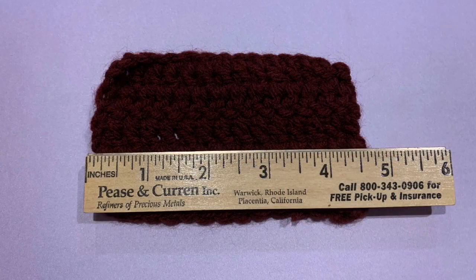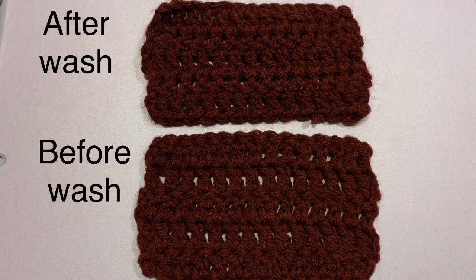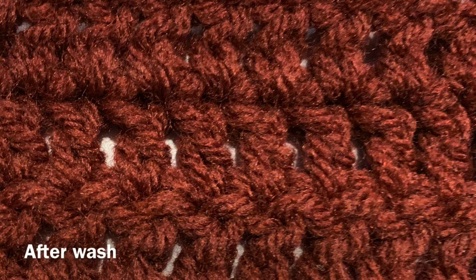I used the washing instructions on the package, and when I did, it did shrink up a little bit — not too much, but just a little bit. The one thing it did is it made it softer. I wouldn't say super soft, but it was a little softer than before the wash. This is a quick picture of what the fibers looked like before the wash, and here is what they look like after the wash. They look pretty much the same, maybe just a little more fuzz after the wash, but for the most part it washed up really well with very minimal shrinking.